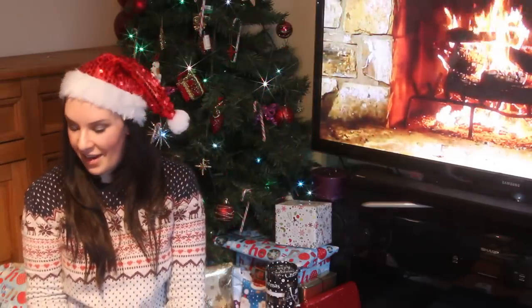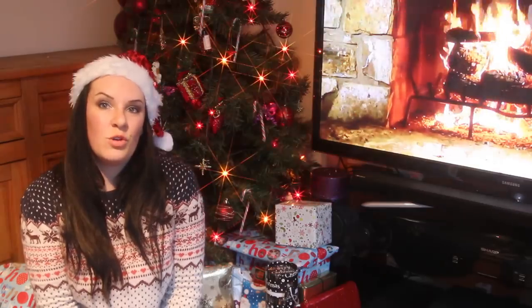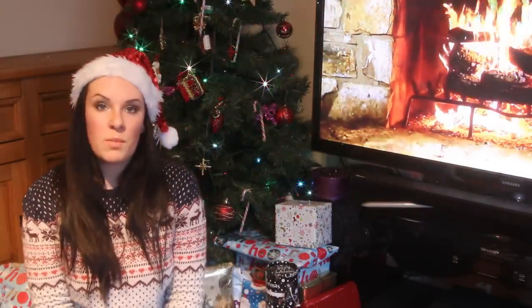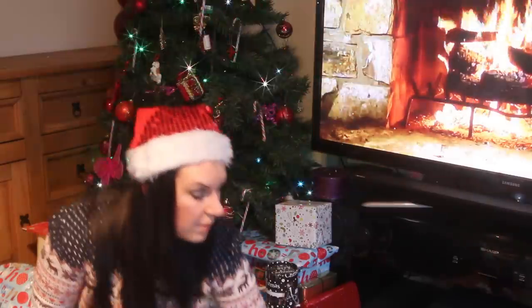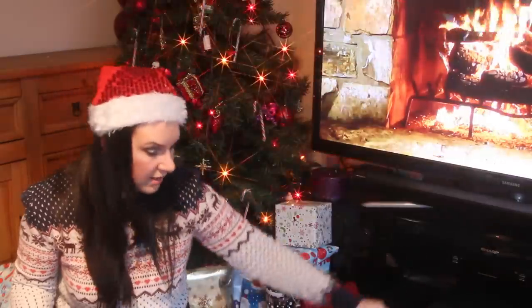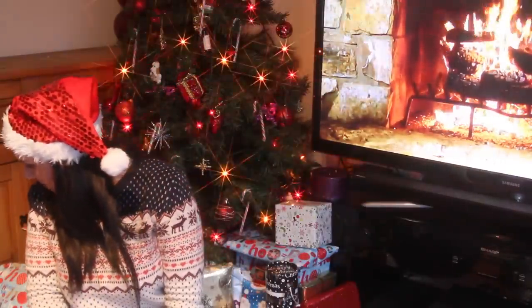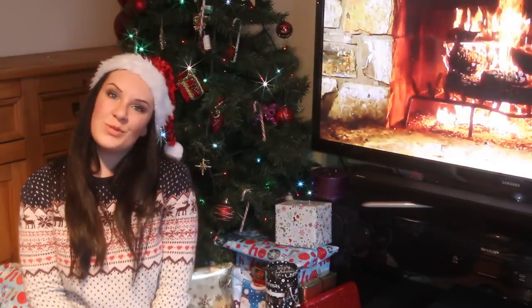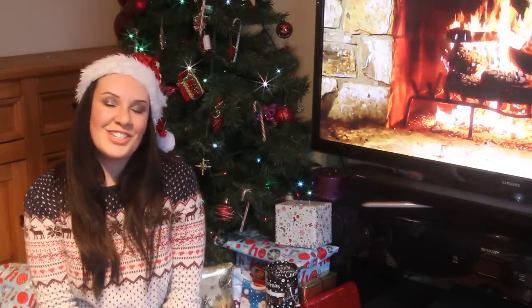Merry Christmas everybody! I hope this helps you find the right gift for your musician loved one. I've tried to make this as quick and concise as I can. Everything I've shown you here I personally have in my own collection and use all the time. Thanks very much for watching and I shall see you on the next video.